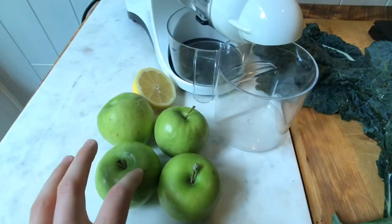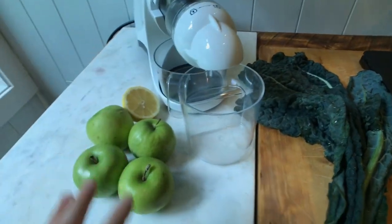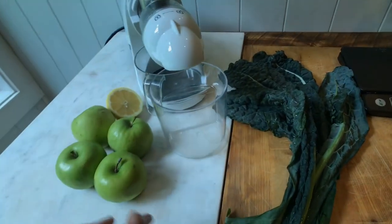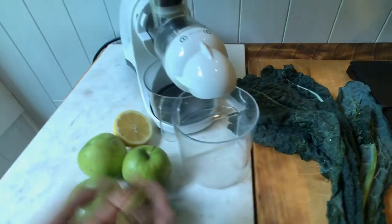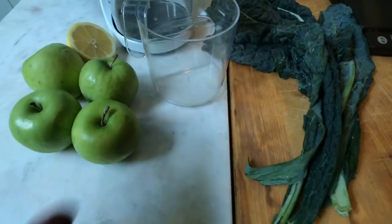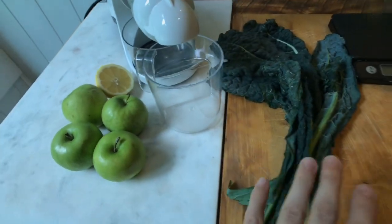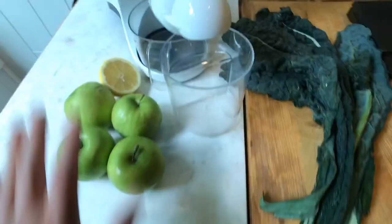Our liquid base today is going to be a sour Granny Smith green apple. There's a bunch of different sweet liquid base options you could reach for — you could do oranges, Gala apple, Fiji apple, grapefruit. There's a bunch of fructose, high-fructose, sweet-tasting liquid bases. Maybe I'll do a specific video dedicated to liquid bases, but today we are going with a green Granny Smith.